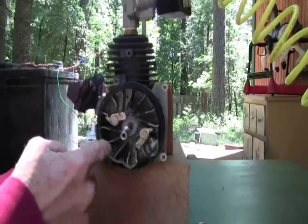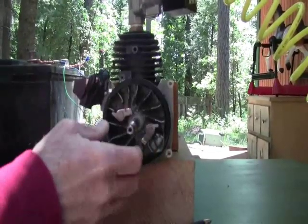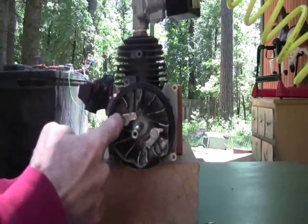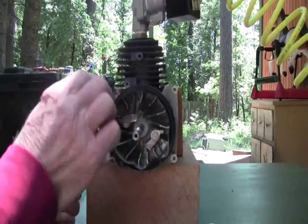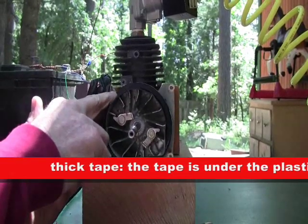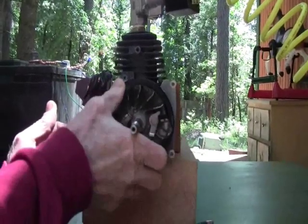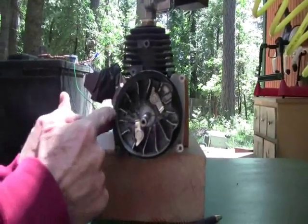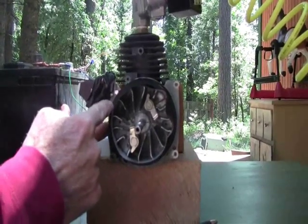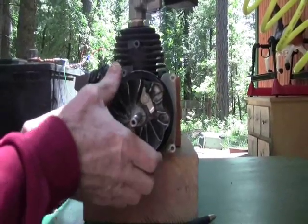Then you need to take the engine apart and use the shaft or whatever is on the particular engine that you have. On this engine it had a flywheel, so we just put some tape over it and built up the thickness using some thick foam tape on the side where I wanted the cam to be. Then I took a piece of plastic PVC drain pipe for plumbing and just cut a little one inch section of that.